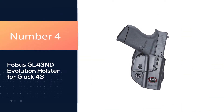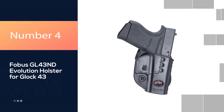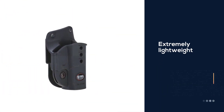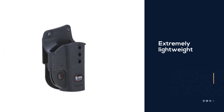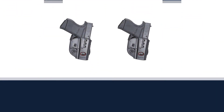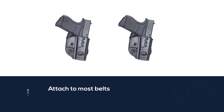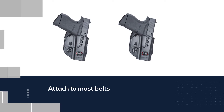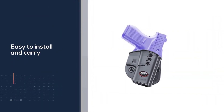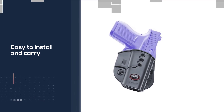Number 4. Phobos GL 43 ND Evolution Holster for Glock 43. The holster is extremely lightweight and can easily attach to most belts and waistbands, thus making it easy to install and carry. Many buyers loved it most because of the overall comfort, and one user said that it is a really comfortable holster that did not irritate the skin nor feel bulky in places. It has a low profile, and it is comfortable.